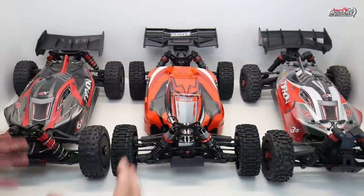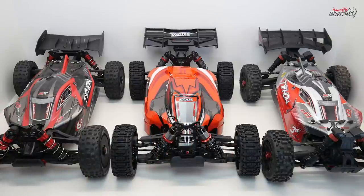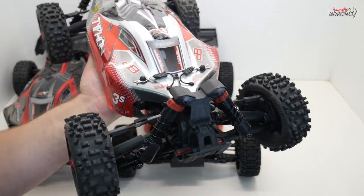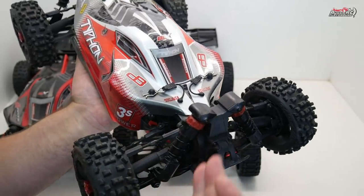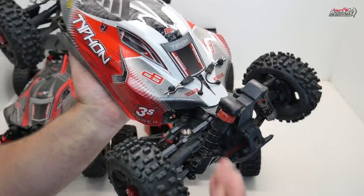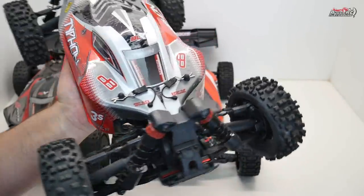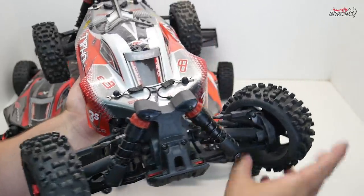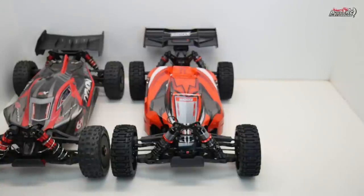Moving on to round two — suspension and steering. The Typhon 3S is quite different from the other two because it's based on the 1/10 scale platform. It has plastic shock towers, plastic shocks, and even plastic drive shafts. The shock shafts are only 3mm thick and the steering assembly is a caster block and steering knuckle type setup. So there's really no comparison to be made, and we can eliminate the 3S from this round.